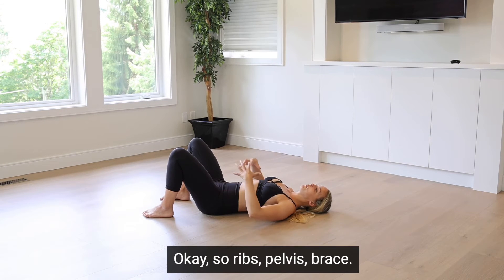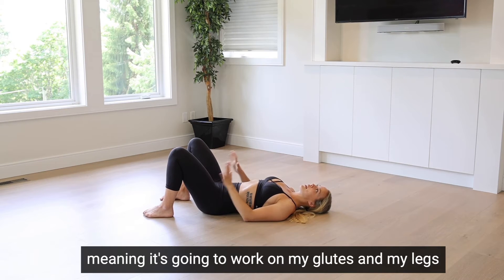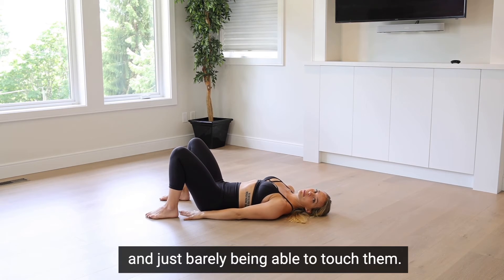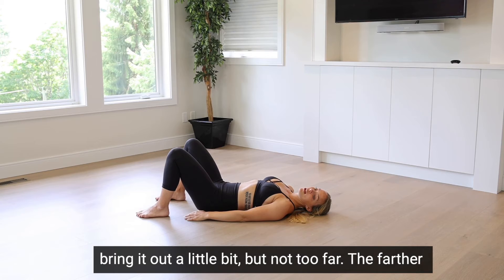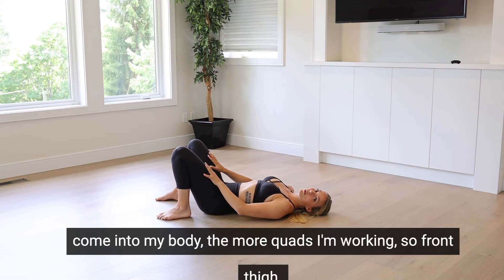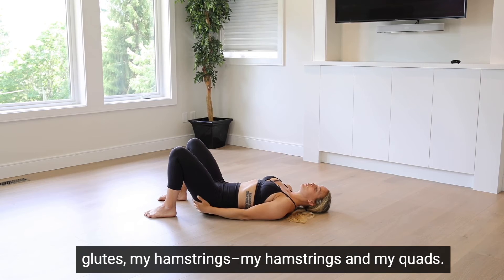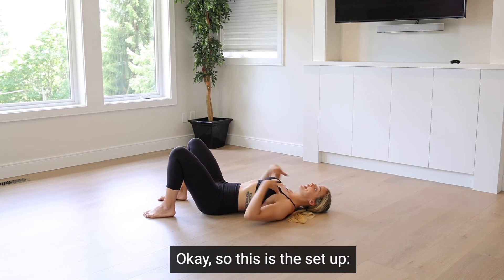So: ribs, pelvis, brace. A neutral glute bridge is going to work on my glutes and my legs at the same time. My feet need to be flat on the ground, just barely able to touch them. If you have some knee issues, you might need to bring them out a little bit, but not too far. The farther your feet go out, the more hamstring you're working; the closer they come in, the more quads you're working. So we want to find a middle ground to strengthen the glutes, hamstrings, and quads together.